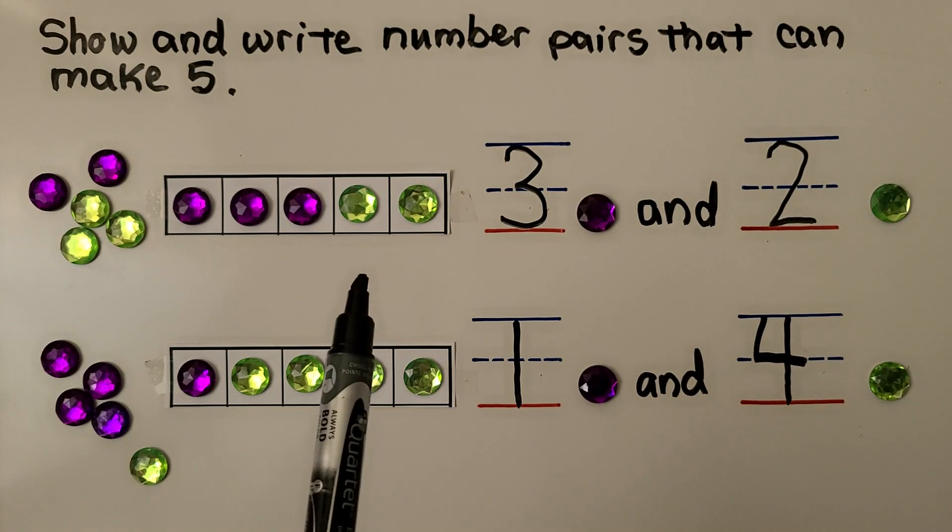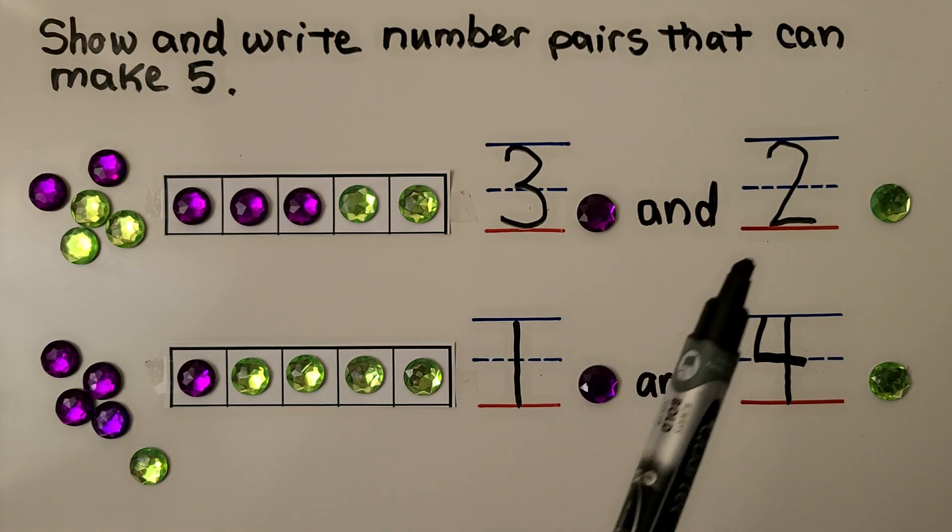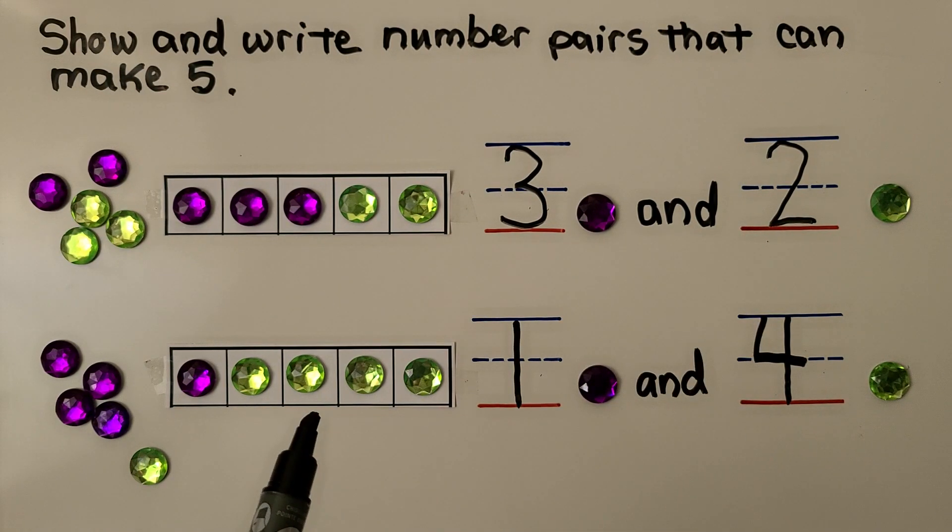The number pairs for this five frame are three and two. The number pairs for this five frame are one and four.